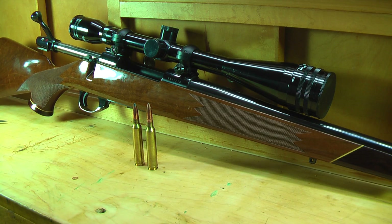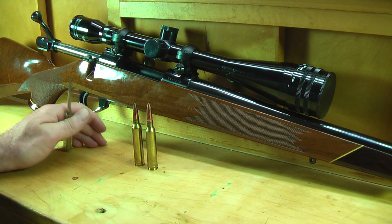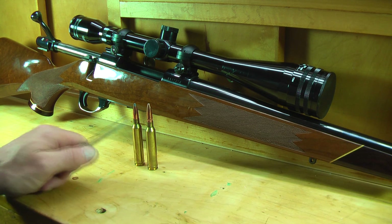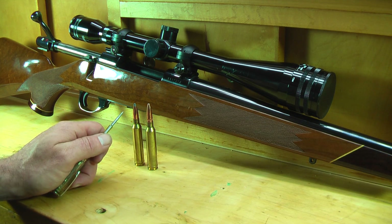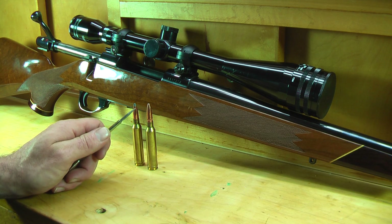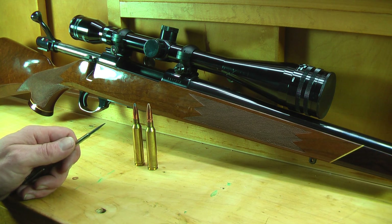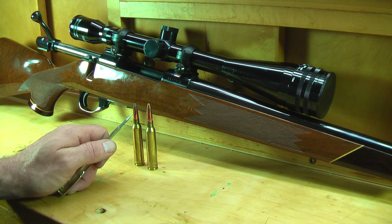Depending on what you're doing — if you're hunting, you don't want to do this; you want to seat to magazine length so you can fit as many rounds as possible. But if you're shooting for the best possible groups, you want to get the bullet as close to the lands and grooves as you can. From here, take it one thousandth deeper so you're just off the lands and grooves. On bulk bullets especially, the ogive will have a little variance, so one bullet may chamber just right while another might actually jam in.